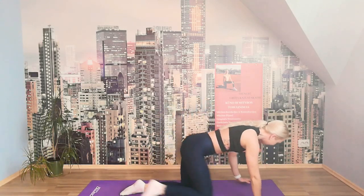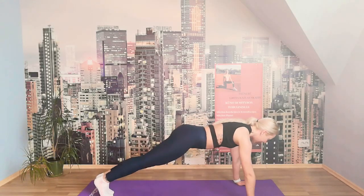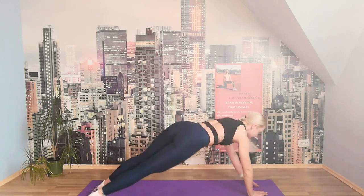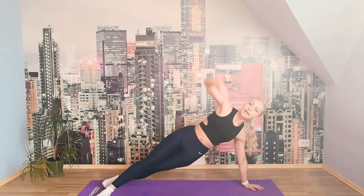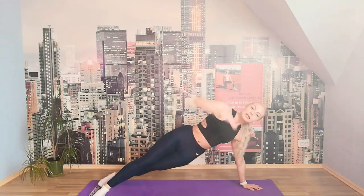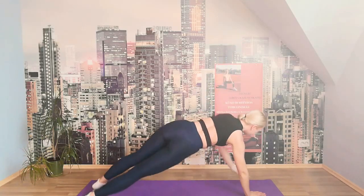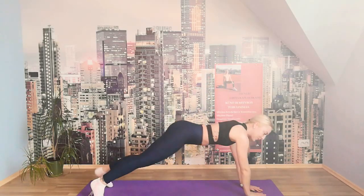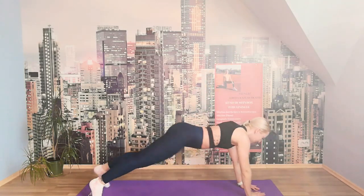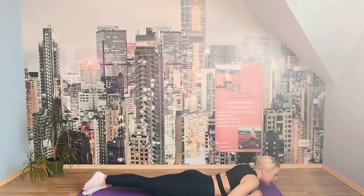We're going into the plank and doing side plank — changing. And we start. 10, opening up, changing. 9, 8, 7, 6, 5, 4, 3, 2, 1. Well done, guys — we can stretch a bit. Let's go into the cobra.